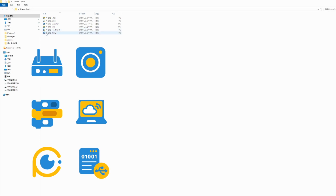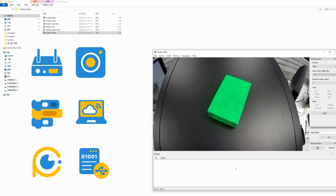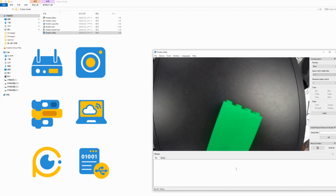Now, VIA PIXETO is ready to be used with any of the six applications we have previously downloaded. You can open PIXETO Utility to take a look at the live footage from PIXETO's camera lens.